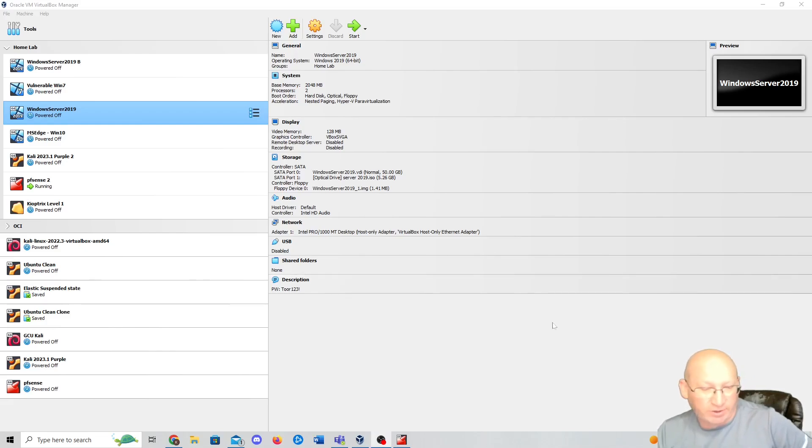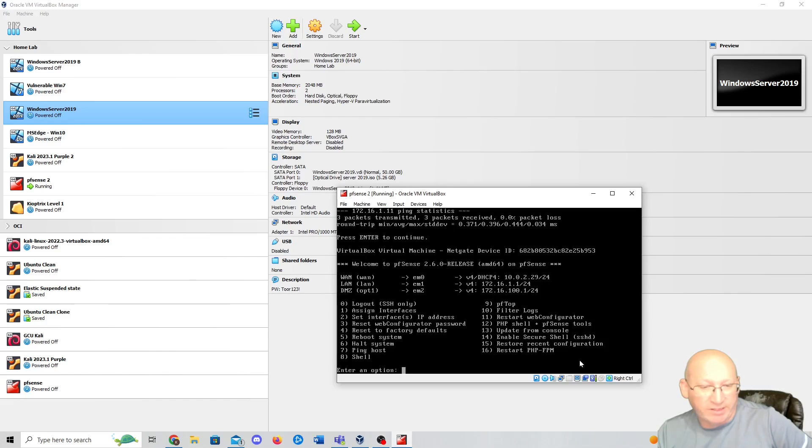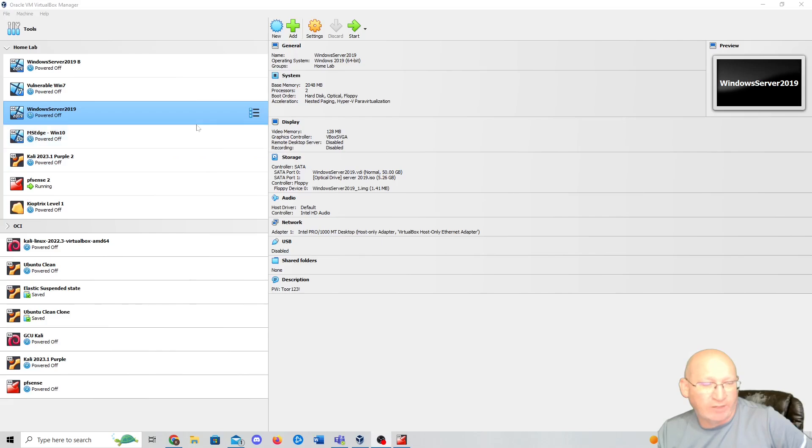It's just got access to the virtual host-only network with PFSense off to the side. Originally I was going to go through PFSense, but I want to increase the speed. I don't want to go through latency because it's going to be doing some updates. Anytime you start updating a system, especially in a home lab, I just want it to go. I don't want to be here for 15 hours while it's updating.